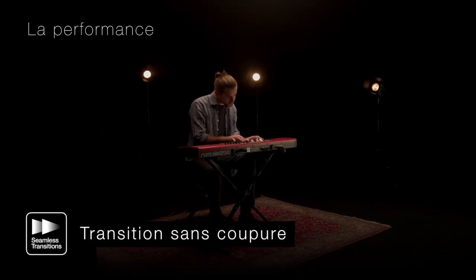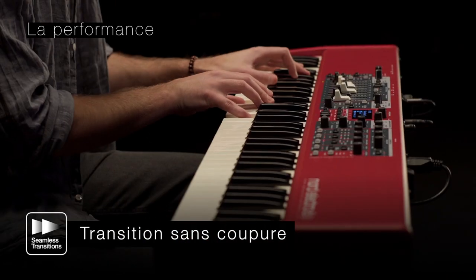Le Nord Electro 6 permet une transition sans coupure lors du passage d'un son à l'autre pendant que vous jouez.